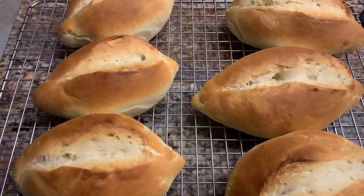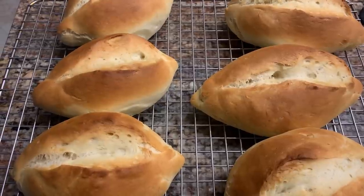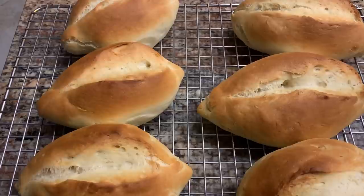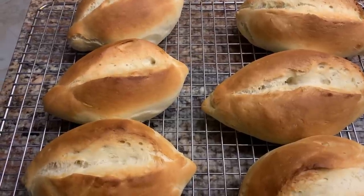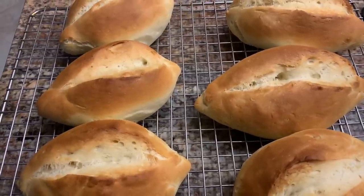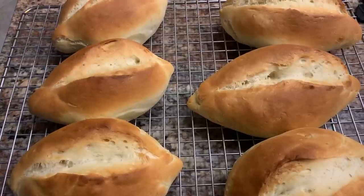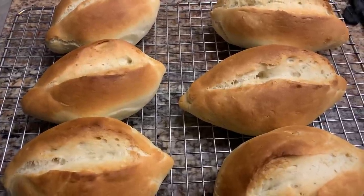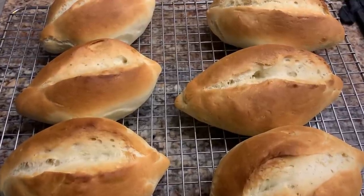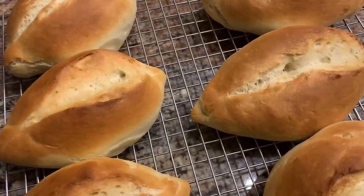Our family loves Sonoran-style hot dogs. One thing I can't find in our area are these bolillo rolls. They're pretty common in California, but I called my girlfriend and she gave me her grandma's — her abuela's — recipe. I followed it to a tee and they came out perfect. So tonight we're having the real deal Sonoran hot dogs. I'm so happy. These were easy to make. Let me show you how I made them.